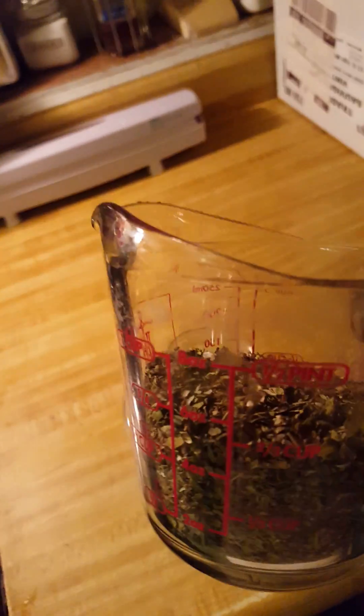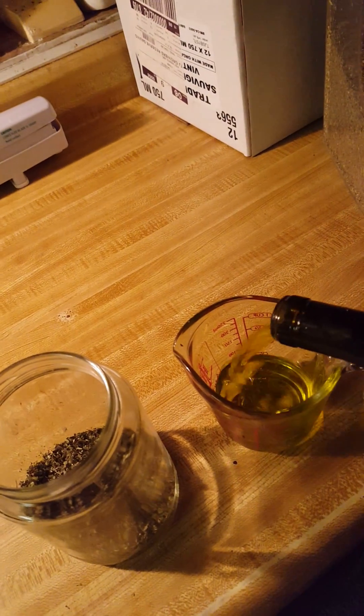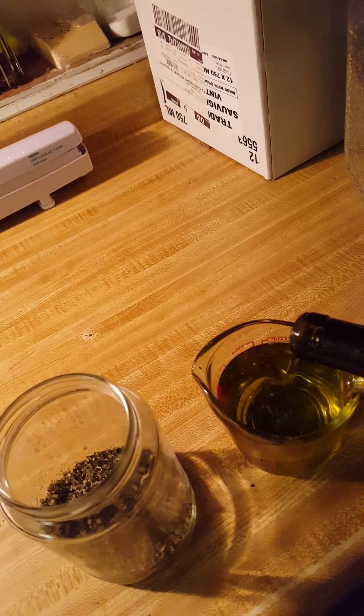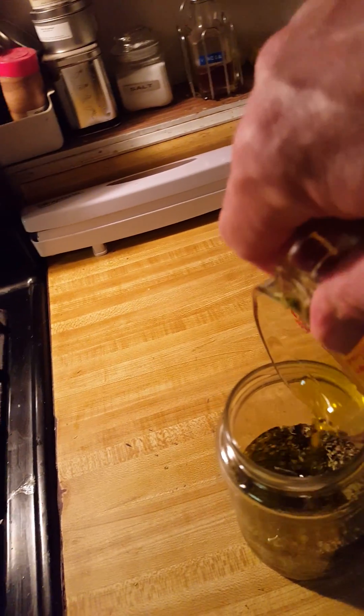I'm going to use a half a cup of dried oregano to one cup of olive oil, and I'll stir it together. There should be at least a half an inch of oil over the top of the herbs once they settle.